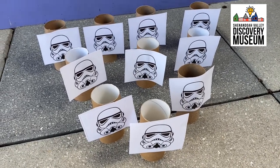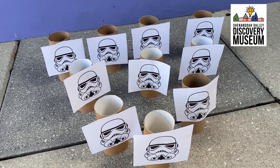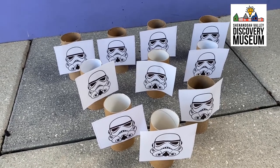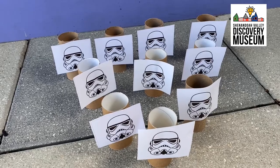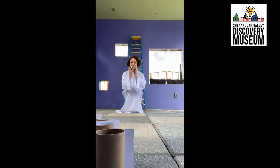To set up our stormtrooper legion, I've put four pins in the back, three in the middle, two in front of that, and one in the very front. So we have a nice triangle — they're all assembled in a row. All right my friends, I have my detonator and I'm ready to bowl over our stormtroopers. Here we go, may the force be with me.